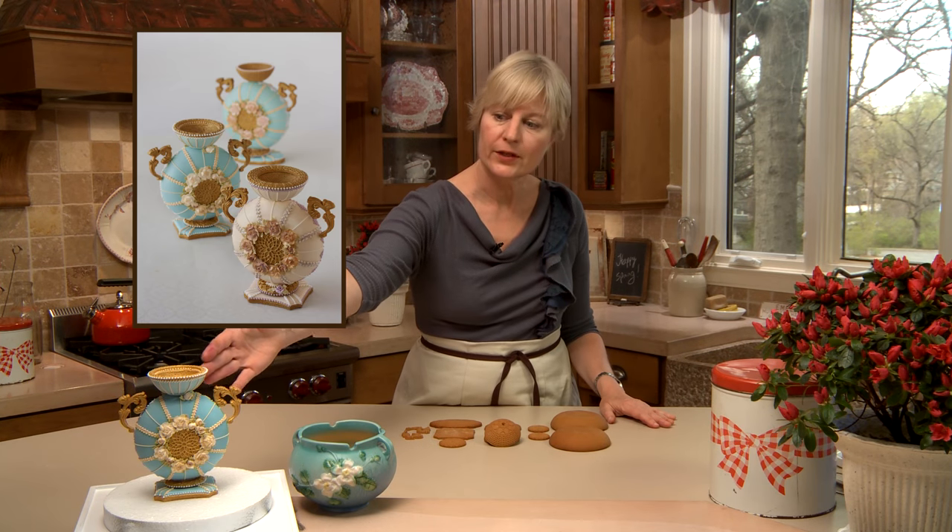Hi, Julie Oscher, Recipes for Sweet Life. Welcome back everyone. I've got another of my signature 3D cookies here for you today. This one is relatively elaborate and definitely a show-stopper — something you want to do as a centerpiece or a special occasion gift. And it is this lovely blue cookie vase.